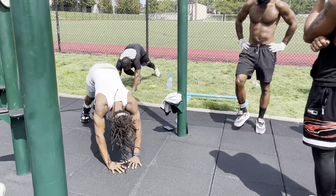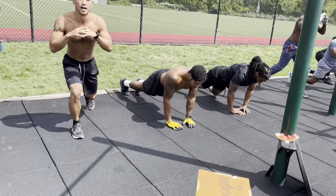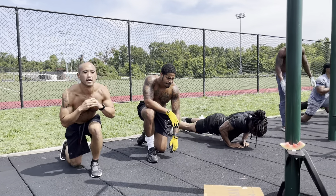You don't want to compromise the form. Rest. Let's go, Paul. Let's go, Paul. Good money, E. How you feeling, Tito? You good?